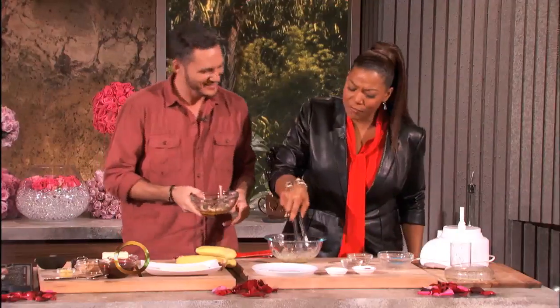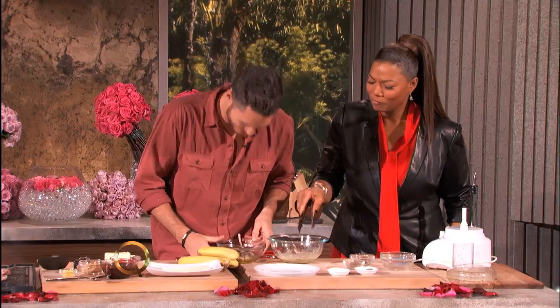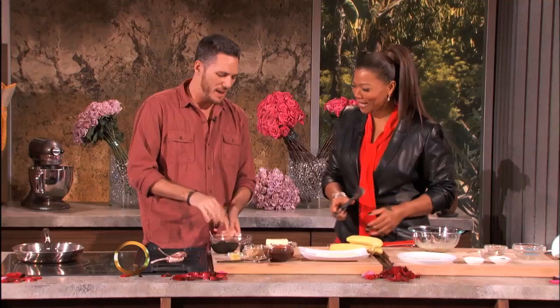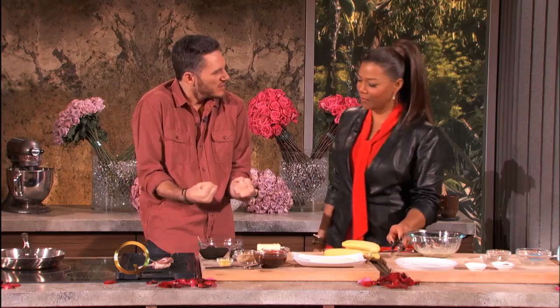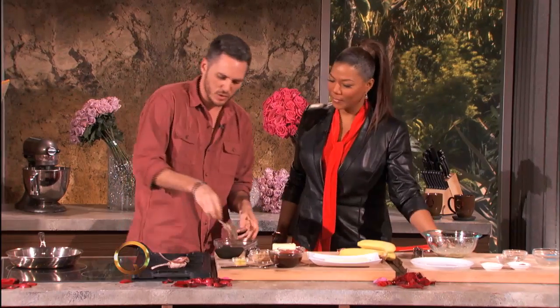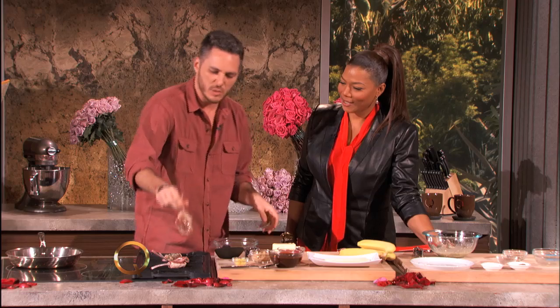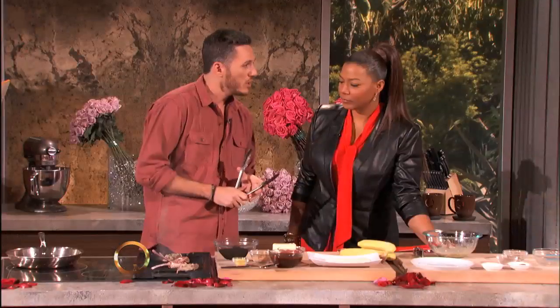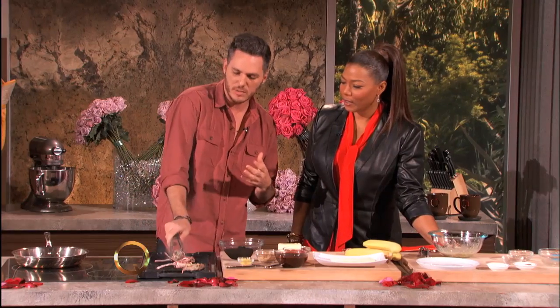Thank you for being here. Already marinated — what I recommend is letting it sit for about half an hour to let it permeate the meat and get all the flavor in there. We're gonna throw these on the grill. You can see them sizzle a little bit. Today we're gonna serve it with quinoa with pomegranates and some fresh herbs.